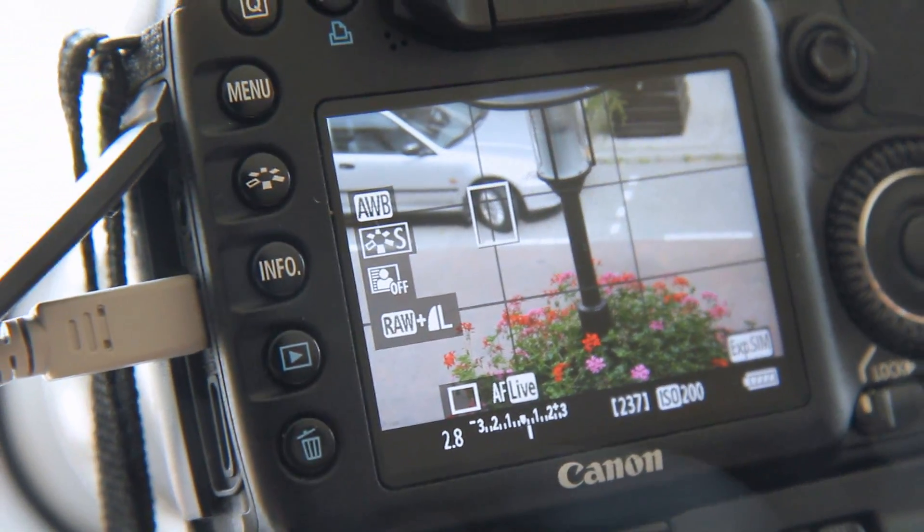This is a live demonstration of the DSLR Controller, an Android application that we're going to use to control this Canon EOS camera from our Samsung Galaxy S2.